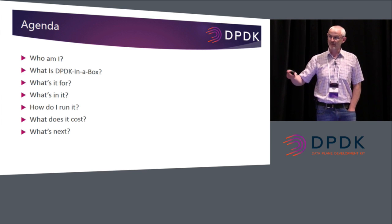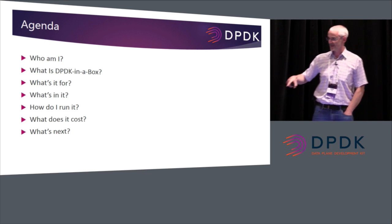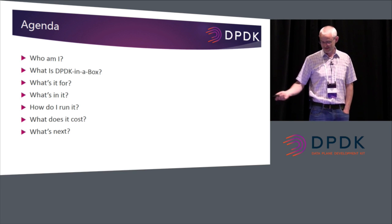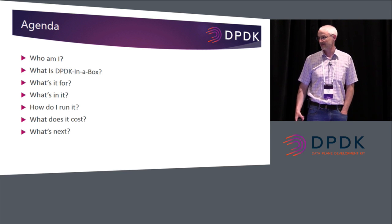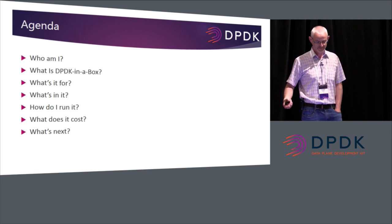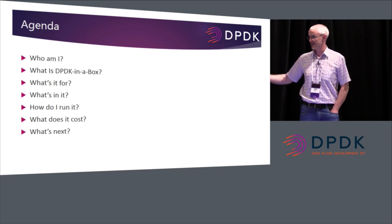Who am I? It's kind of relevant to explain who I am because that helps explain where the project came from. Then: what is DPDK in a box, what's it for, what's in it, how do you run it, what does it cost, and what the next steps are.